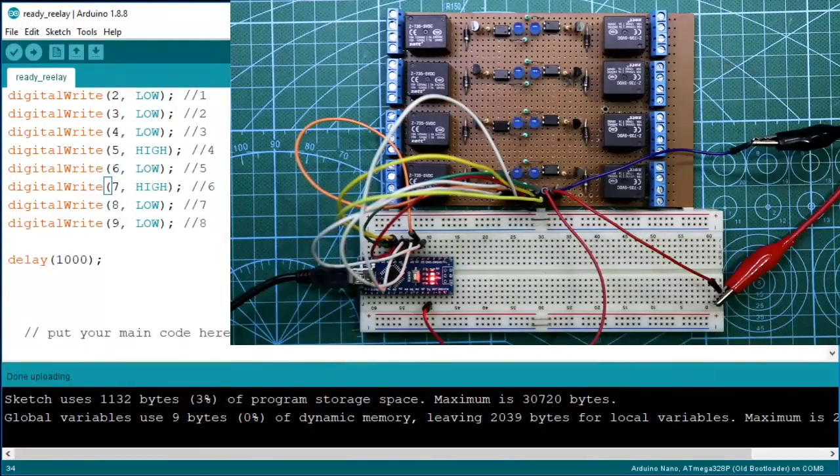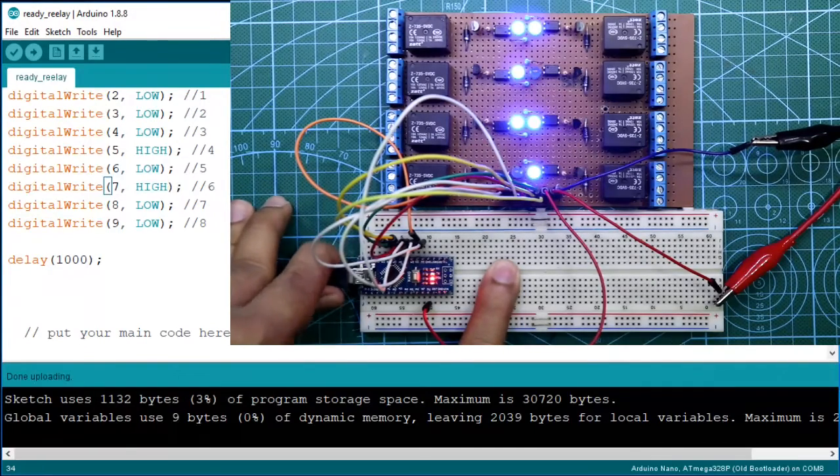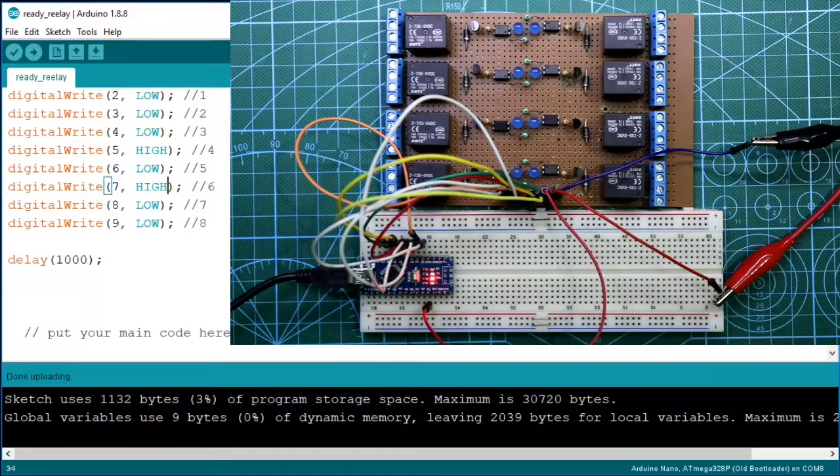Now you can see — here I have not connected any power supply for the Arduino. Now if I remove this USB, then this circuit will not work, because we need both power supplies separately. Now if I connect it again, it is working.